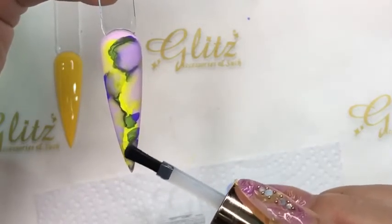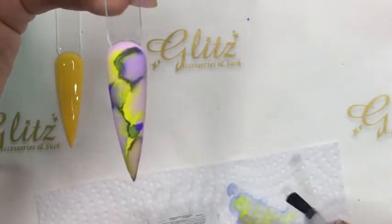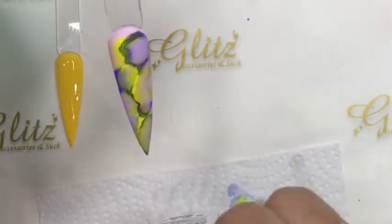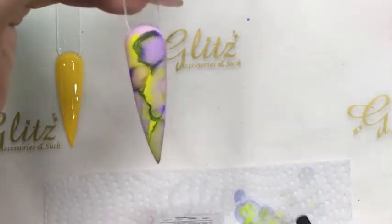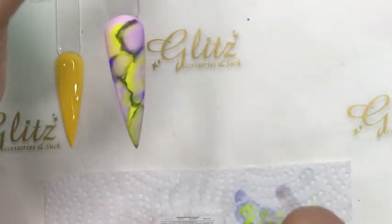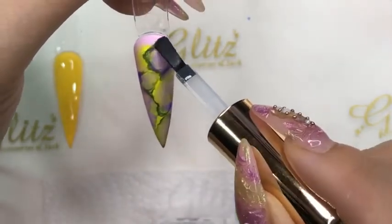I'm going to do the same thing — you can add more as you wish. Every time I dip the brush back into the bottle, I always wipe it to prevent contaminating the colors and keep the brush clean. I'm loving that neon — it really makes it pop. Keep in mind you can use so many other colors, you don't have to just use these colors.